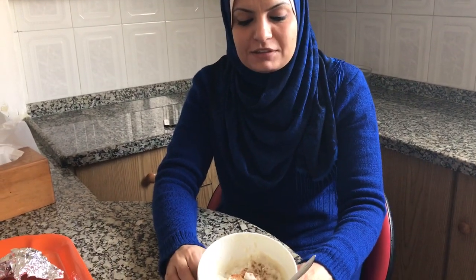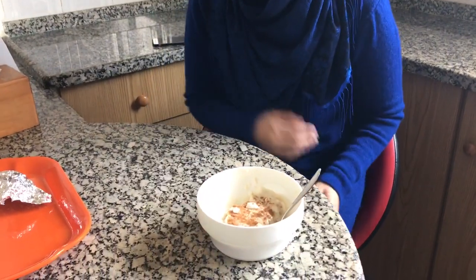Today we will introduce another dish. We call it Bilila or Ashura. We have different names.